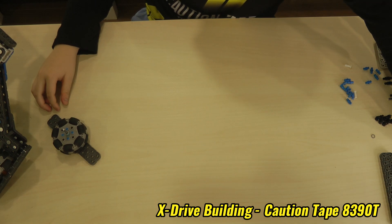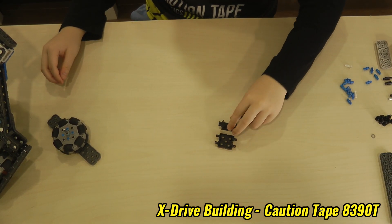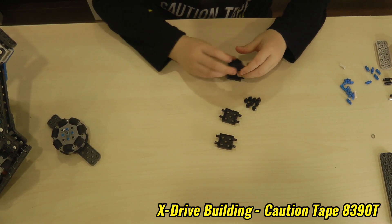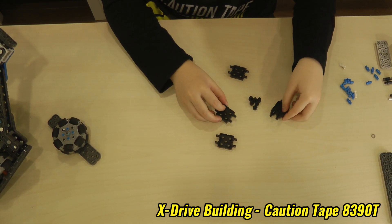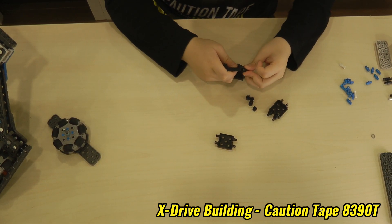So then you need to grab four of these connectors and eight of these small extenders. You need to put two on each side of one of these connectors to give it extra length for what we're going to build.